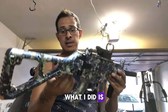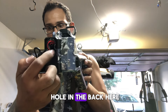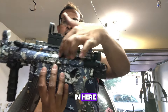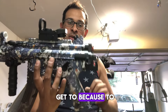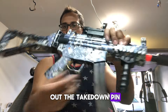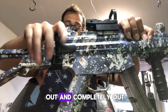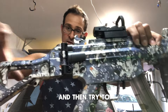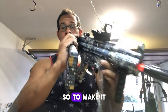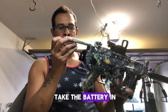For the MP5, what I did is I dremeled out a little hole in the back because the battery sits in there and it's a pain to get to. To access it normally you have to take out the takedown pin, squeeze it, pull it out, and wiggle the whole rear end off. So to make it easier, I just dremeled a hole so I can take the battery in and out quickly.